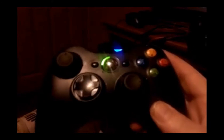I know this might be considered peasantry, but I play most of my games with just a wired 360 controller. I've collected some of this over the years.